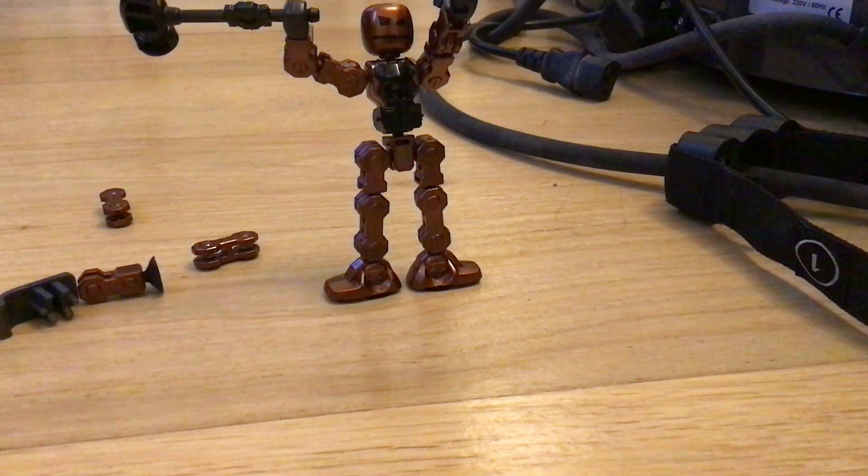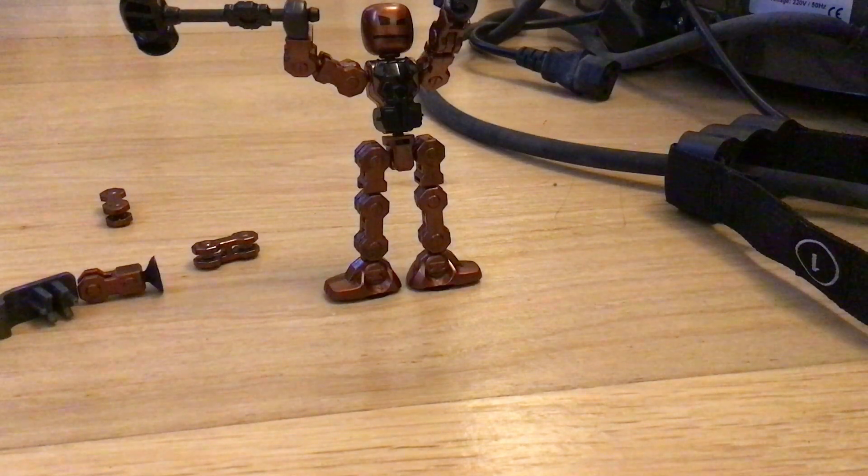It says you can use this for stop motion, which is one of my favorite things. I might edit this video, just to let you know. And yep, that's the stop motion figure.